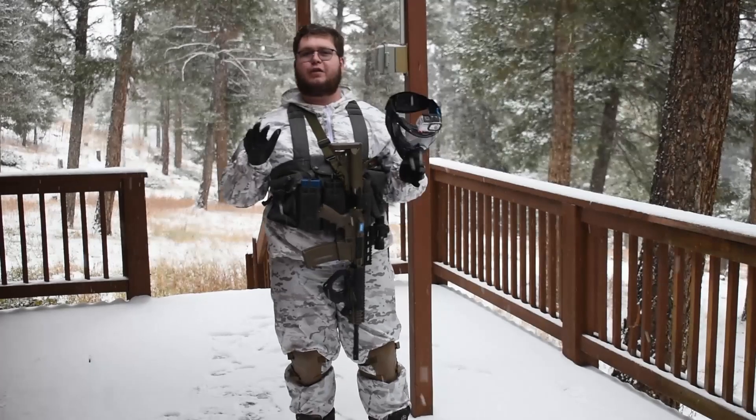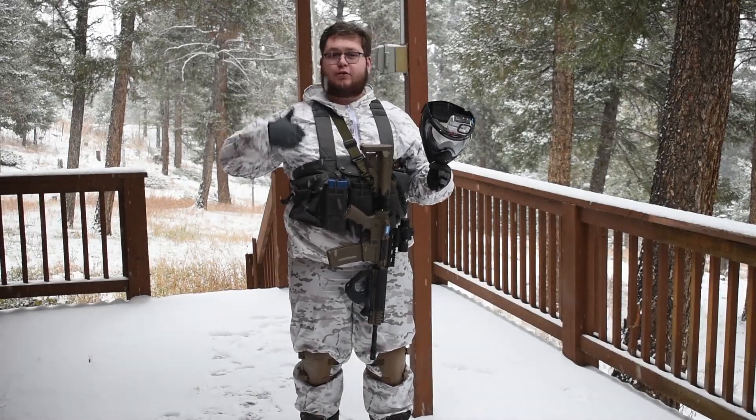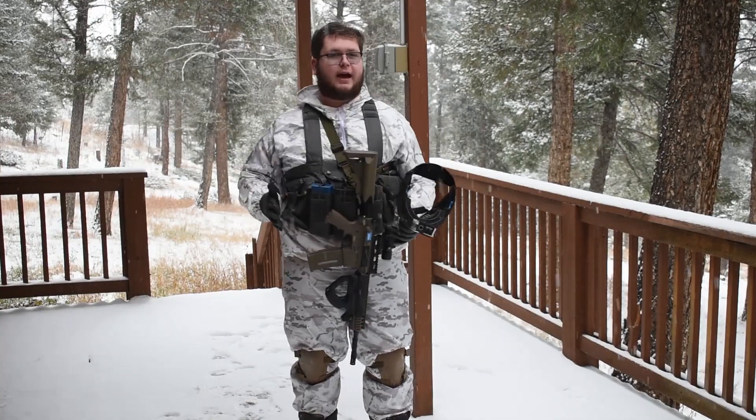This kit is still a work in progress. The main thing I want to focus on is getting a better underlayer system. I'm just wearing a sweatshirt when I should be wearing proper layering and jackets and all that.